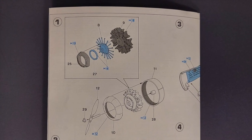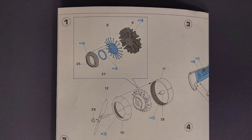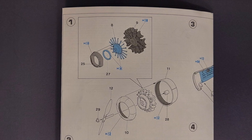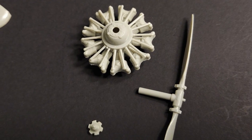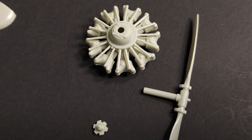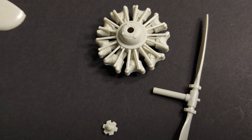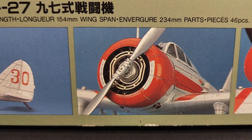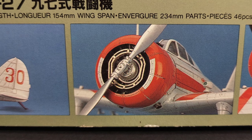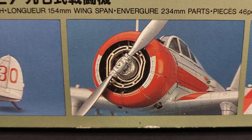Looking at the instructions, step one has you painting and detailing the engine, then assembling that in the engine cowling and mounting the prop to that assembly. Looking at the engine parts, there's a little bit of flash to be cleaned up and you want to make sure you have your push rods bent to the correct angles, but the detail here looks really nice. Additionally, when you install this there is a prominent oil cooler that blocks out most of the detail in the engine compartment, as you can see in this picture.